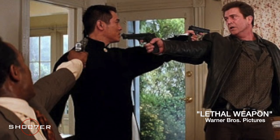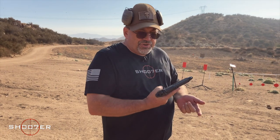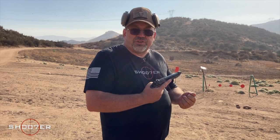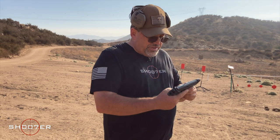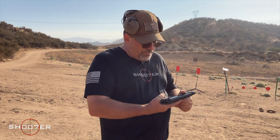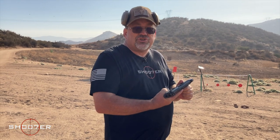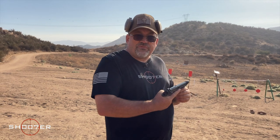In popular culture, you'll probably also see Mel Gibson running around with one of these in the Lethal Weapon series. So it's been very popular not just with the military, but with law enforcement as well as civilians. The Beretta is very reliable, easy to take care of, and easy to take apart. There's not too many bad things to say about it — it's also a really fun gun to shoot. So with that in mind, let's load it up and have some fun with it.